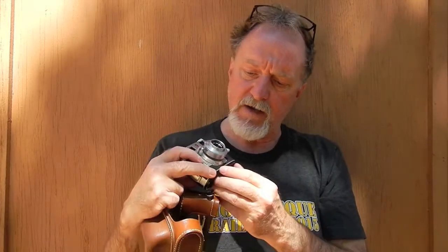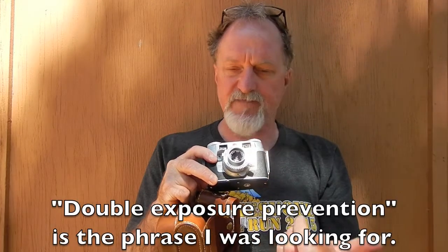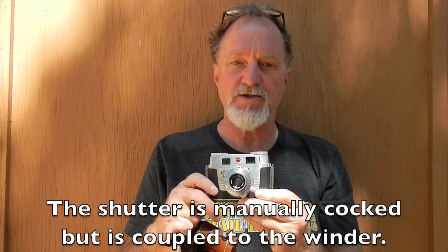There's a lever on the bottom right here that lets you defeat the double exposure safeguard, because normally you can't do double exposures. This basically just releases the film wind knob but still allows it to cock the shutter.